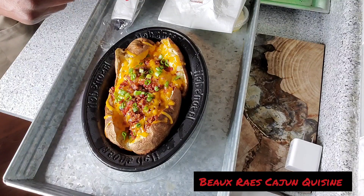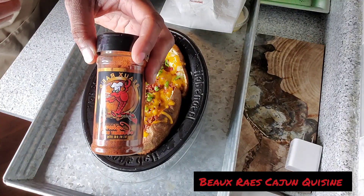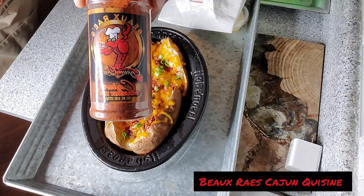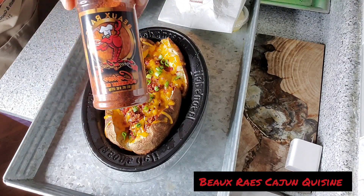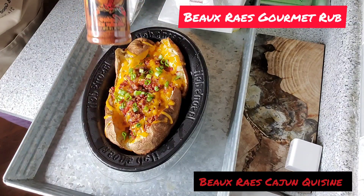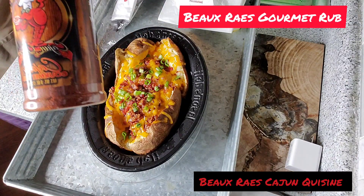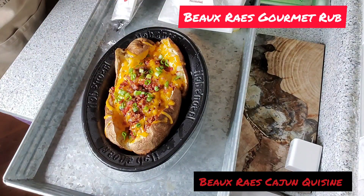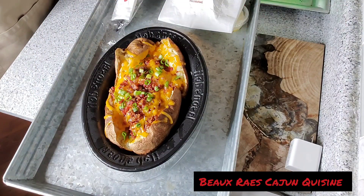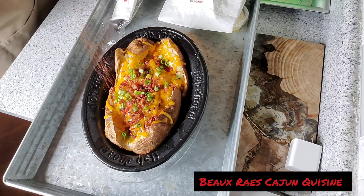I got my own seasoning right here. See this right here? Beau-raised Gourmet Rose. In case you didn't see it — you see it? I know you see it. Beau-raised Gourmet Rose. We're going to put some of that on there, yes we are, because we already know ain't no seasoning on there.